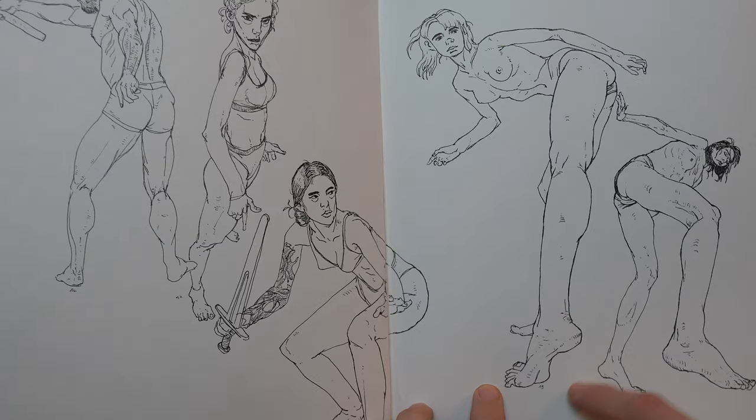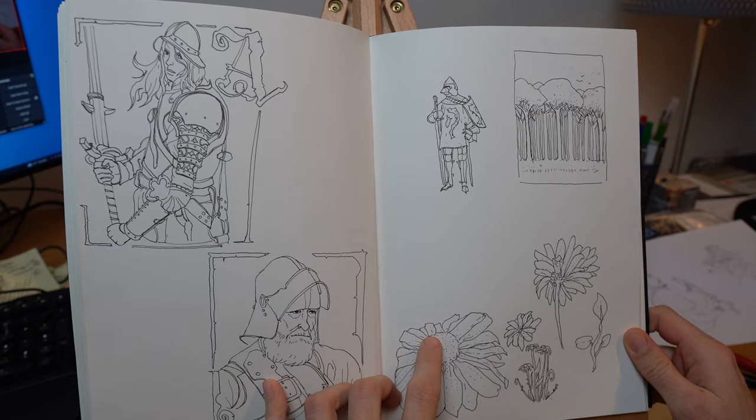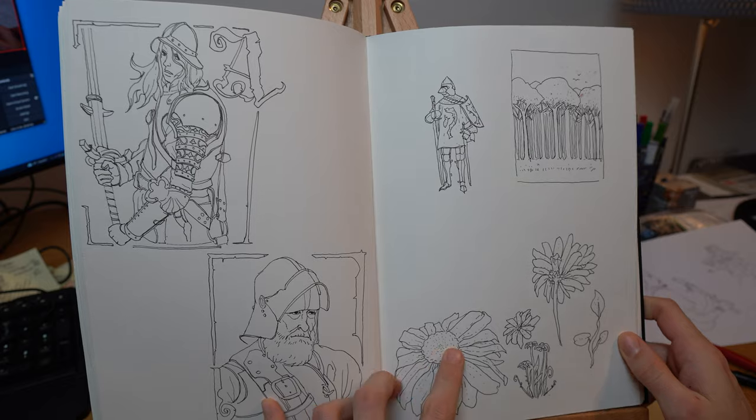The same goes for feet — anything more dynamic and interesting like heels — anything that makes them more interesting to look at.